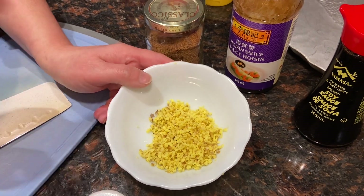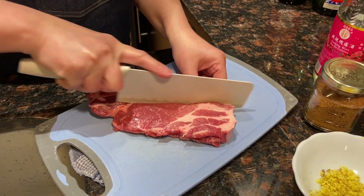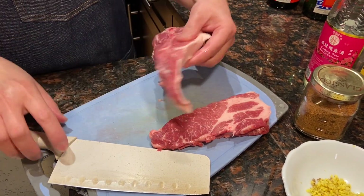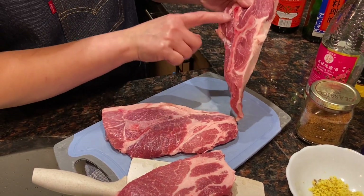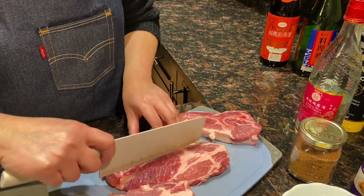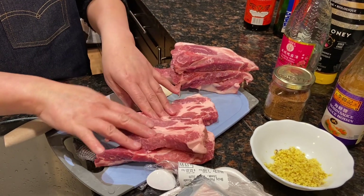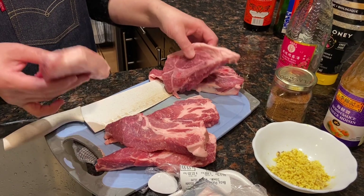Let's portion the pork. I'll portion them into smaller pieces like this — it will look good and be easier to cook. For this part I'll leave the bone on because this is for me; I like the bone. Usually I buy more, season them a day ahead, and then keep them in the freezer so I can have it anytime I like.